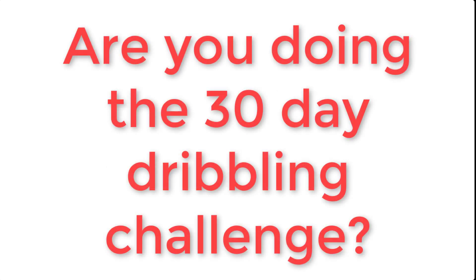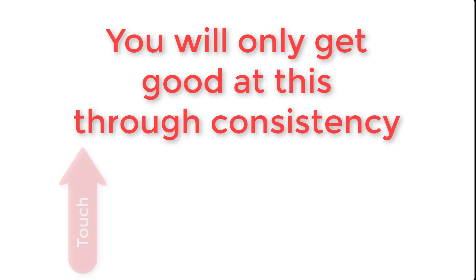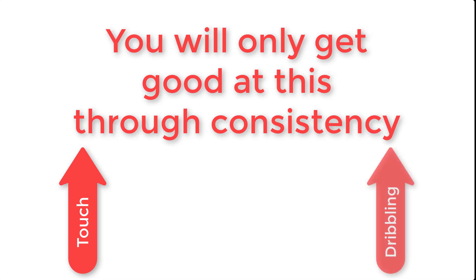For those of you who are doing the 30-day dribbling challenge, this is one of the drills I recommend you do. But remember, for those of you who are not doing the challenge, you're only going to get the benefits from this drill and only see improvement if you do it consistently. Do it consistently and you will see massive improvements in your touch on the ball and your dribbling ability. If you don't do it consistently, you're not going to really see much of a difference.